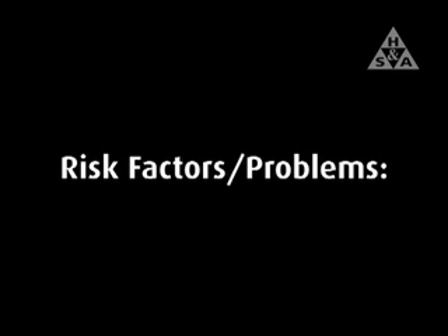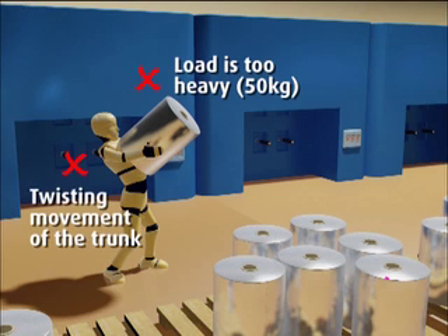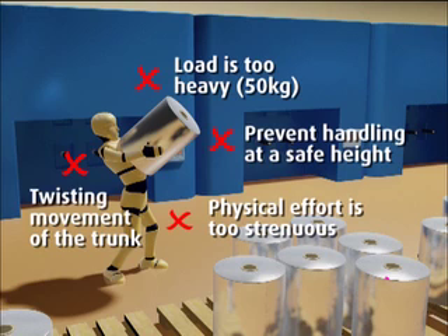Let's now look at the risk factors and problems encountered with this job. The load is too heavy, being 50kg in weight. The task includes a twisting movement of the trunk. The worker is prevented from handling the reel at a safe height, and the physical effort required is too strenuous.